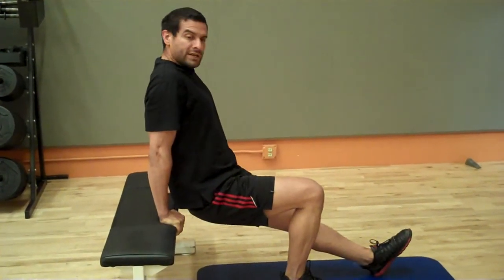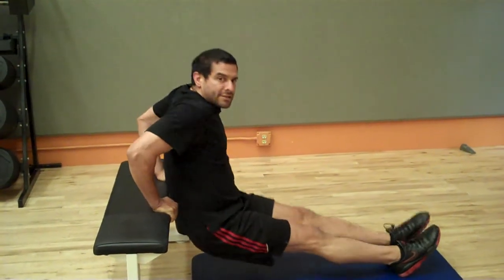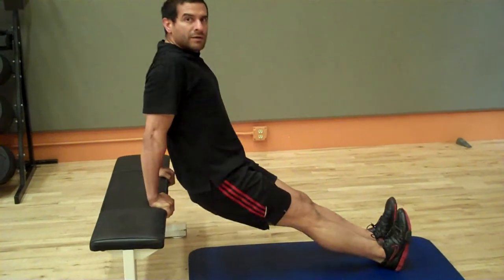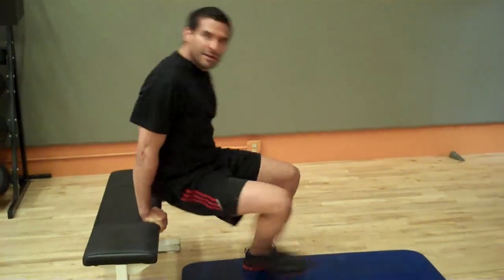And then the more advanced version, you can put your feet out. There's lots of different variations to make this harder or easier. Just like that. Those are your two tips for today on tricep and butt exercises. Bye-bye.